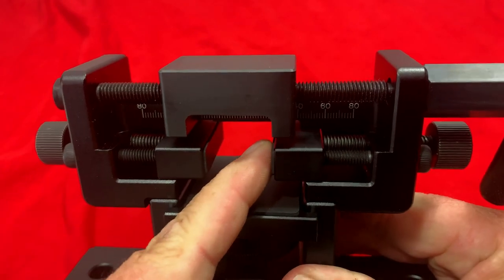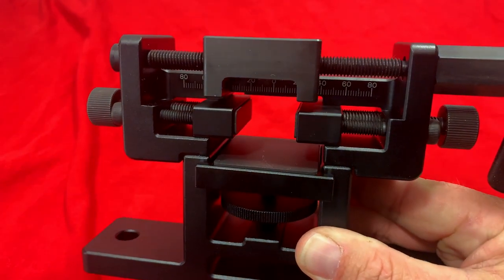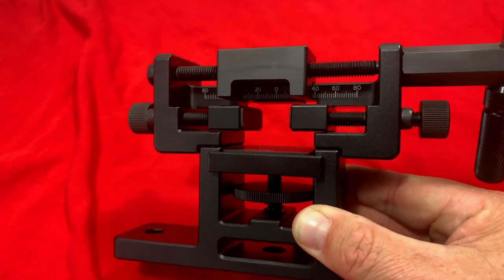One thing I want to show you before we put the slide in — this does have a rubber texture padding on all the pieces that would touch the slide, so you don't have to worry about damaging it. I've got my Glock 17 slide here and I'm going to get this installed in here so you can see how it works.